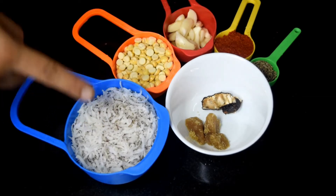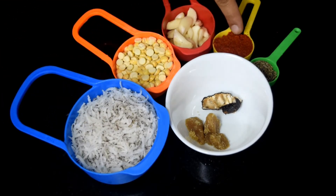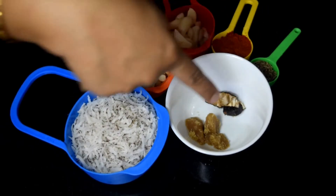All you need is dry coconut, fried gram, garlic, red chili powder, cumin seeds, tamarind, and jaggery.